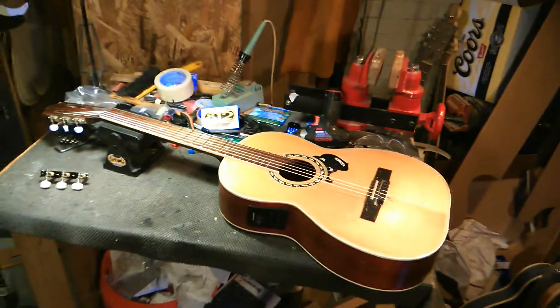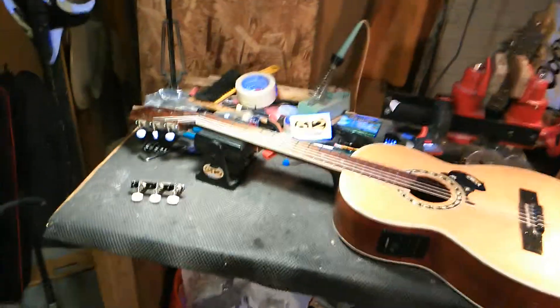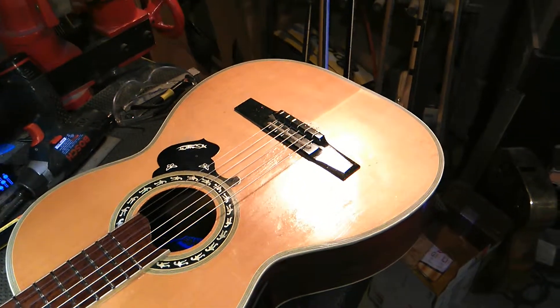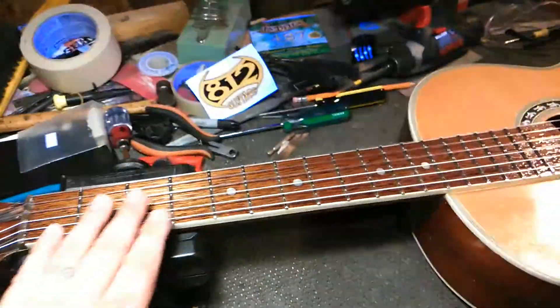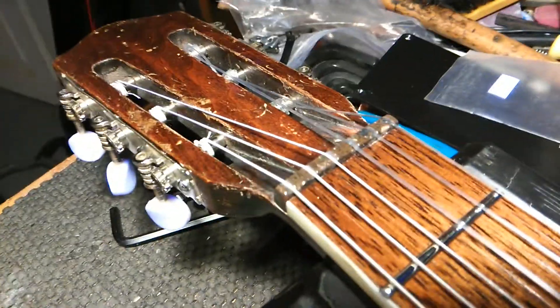So here's where we're at right now. Essentially we're at the finish mark, at least that's what it looks like. My bridge is all very nice, very cool, retro, and yet still a nod to the old. All strung up, fingerboard nicely refinished, new nut, nicely carved — good job on me.